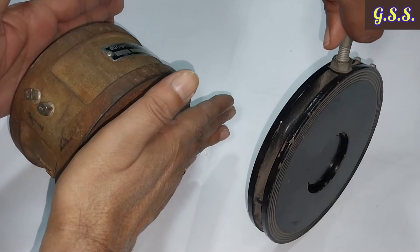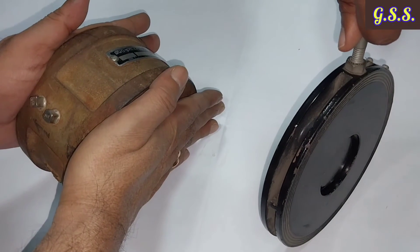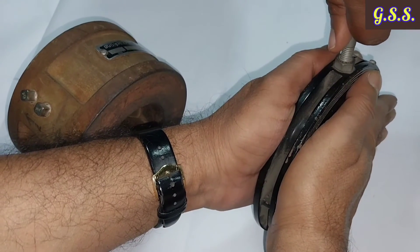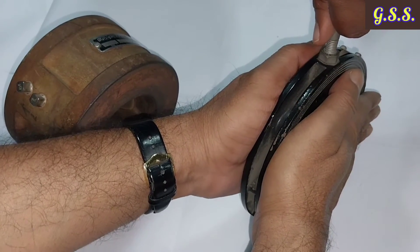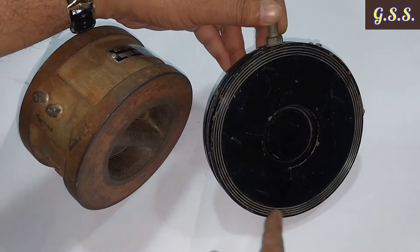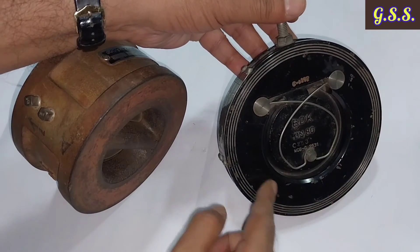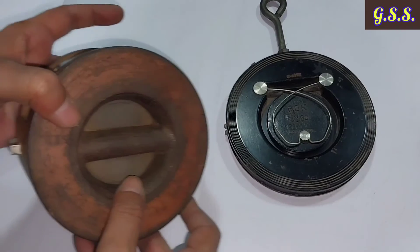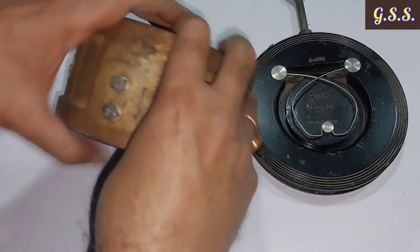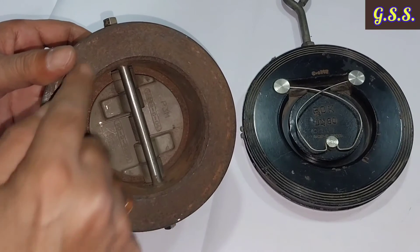Both the dual plate check valve and single flap check valve are installed between two flanges in sandwich type configuration. Both valves have serrations on both sides for gasket leak tightness.